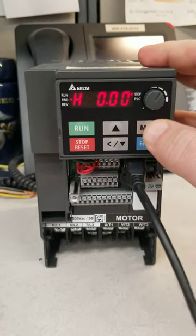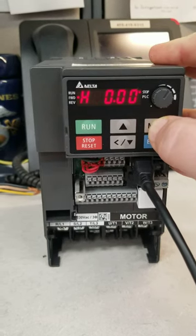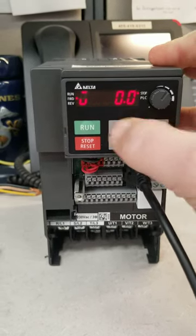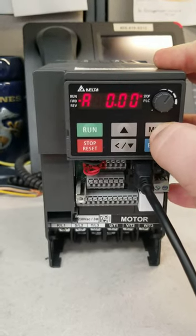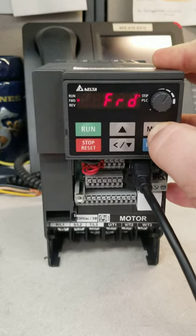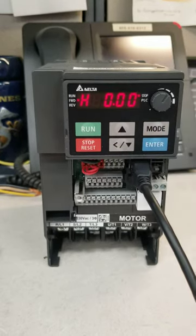The easiest way is, as you see, we can use the mode button to scroll through the different menus. For example, frequency — Hertz with an H. That's supposed to be a V, so that would be your voltage. A would be your amperage. It's going forward, and that's just a code we use internally. So we'll leave it at the H.